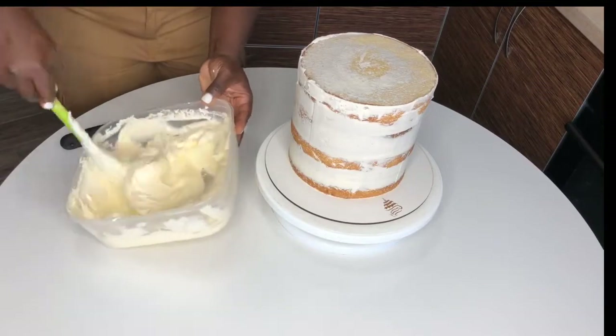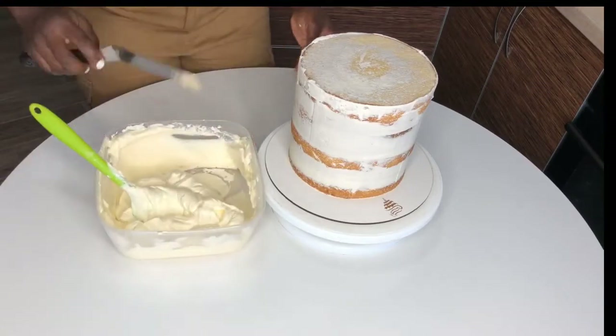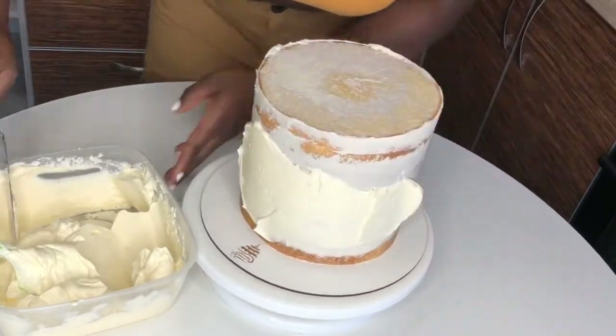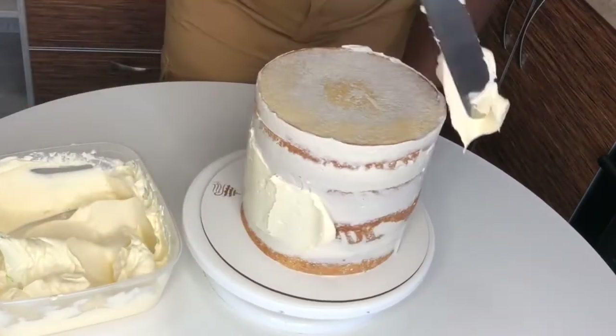I already prepped my cake and crumb coated it in the same buttercream — it is a vanilla cake. My vanilla cake recipe is also linked up here if you want to see that.